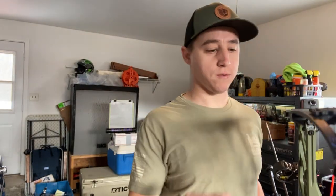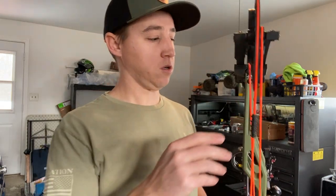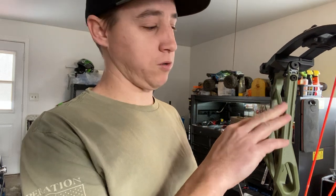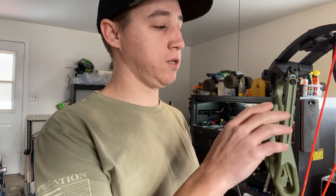Hey everybody, this is Chris from DeCenter 5 Outdoors. I want to do a quick little video on the SET technology on the Elites. This specific video is going to be with the Remedy. I messed around a little bit with this on my Resolve 36 and I really enjoy the ability to tune it on the fly.